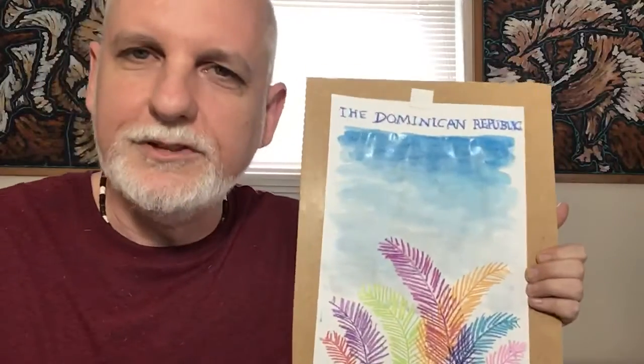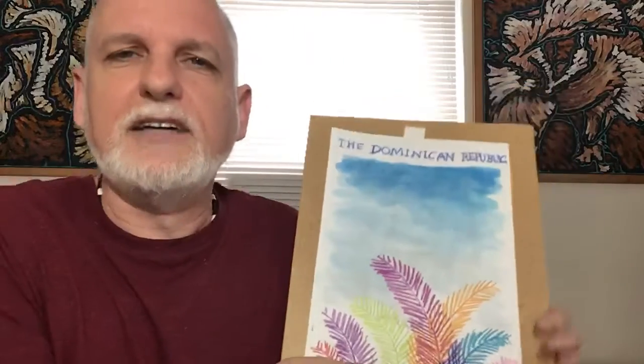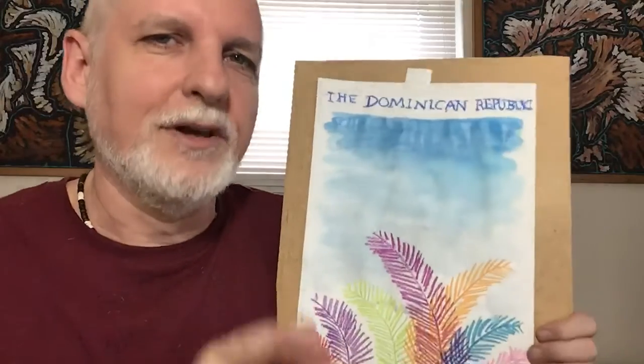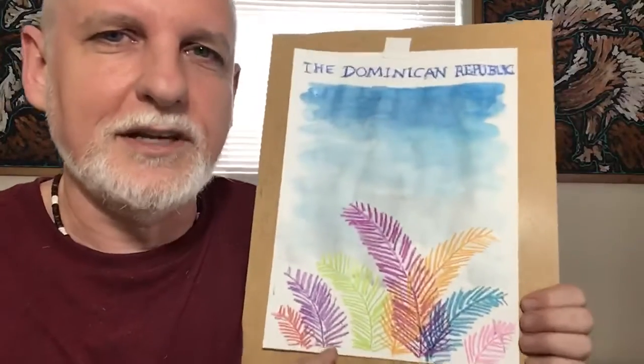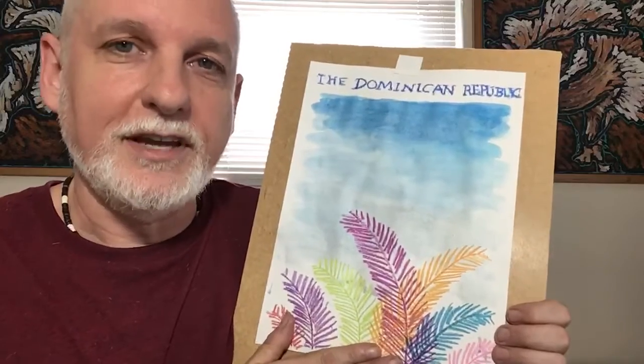And there it is. That was today's lesson about the Dominican Republic, which we will be doing all week. Tomorrow we're going to be doing something else — I'm not going to tell you, you'll see. It's a kind of art that's found in the Dominican Republic, an interesting kind of art. Actually, it's the kind of art that I used to do a long time ago, or something kind of like it. Anyway, you'll see — I'm not going to tell you exactly what it is, I'll keep you guessing. So that's it for today, and I will see you next time. Bye-bye.